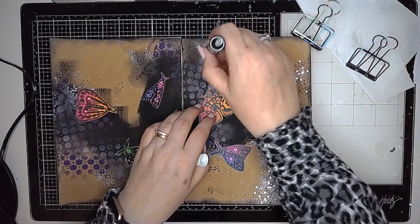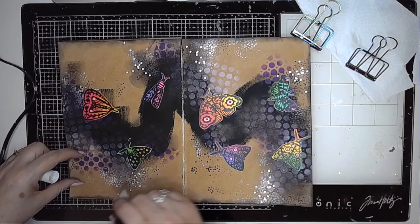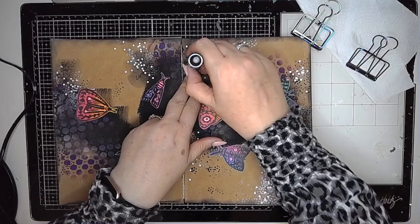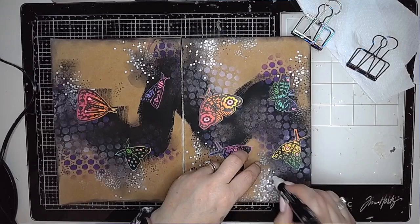Because I like to do dots, I'm then going in using a large Posca pen and adding bigger dots than the ones from my little stamp. I am adding these dots to the areas where the stamping is already, and you can see that brings even more contrast to the page.